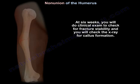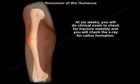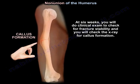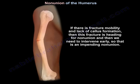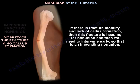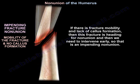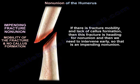At six weeks, you will do a clinical exam to check for fracture stability, and you will check the x-ray for callus formation. If there is fracture mobility and lack of callus formation, then this fracture is heading for non-union and we need to intervene early — that is an impending non-union.